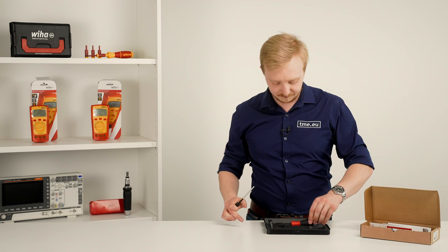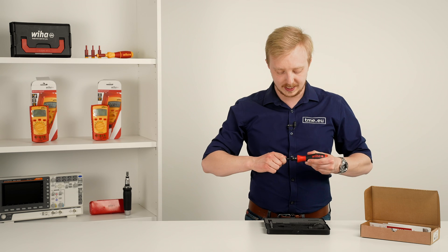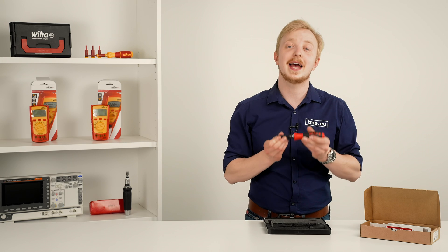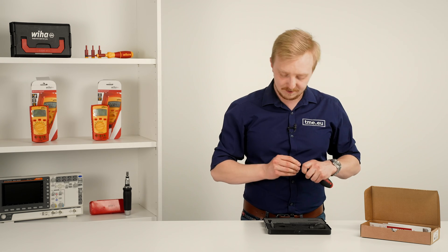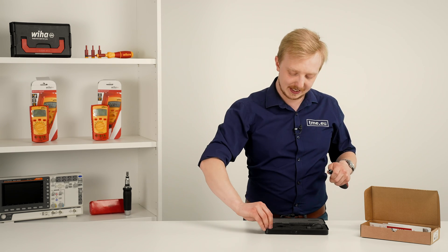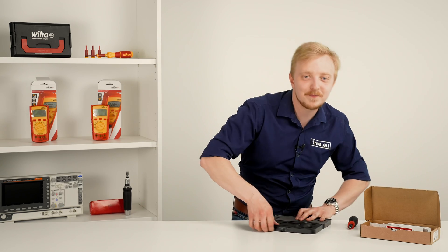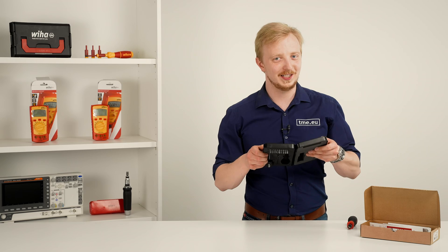You just insert the bit holder into the handle till it clicks, then take one of the bits, insert it till the end, and you're good to go. Everything inside the case is held with a foam insert and, as you can see, it's held pretty nicely.